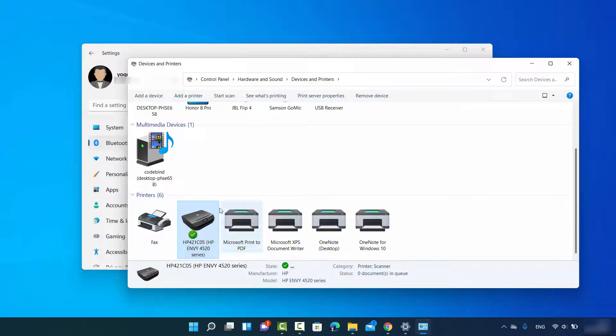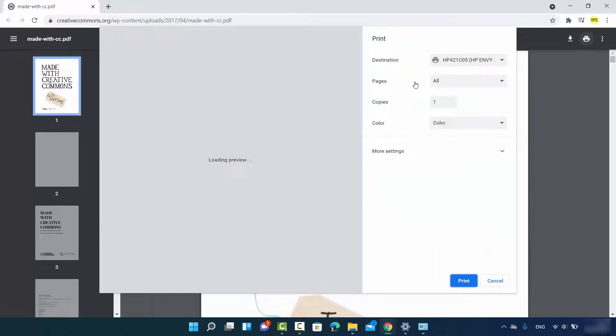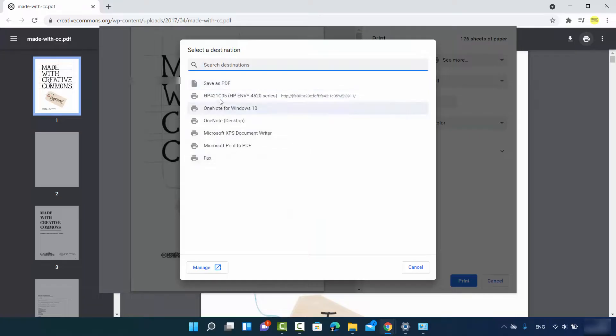A green checkmark will be added in front of your printer, meaning it is now your default printer and will be selected automatically whenever you want to print something. For example, to print a PDF file open in Chrome, click the print option. Because we set the HP printer as the default, it appears directly. If you don't see it, open the list and select your printer, or click 'See More' to find it.